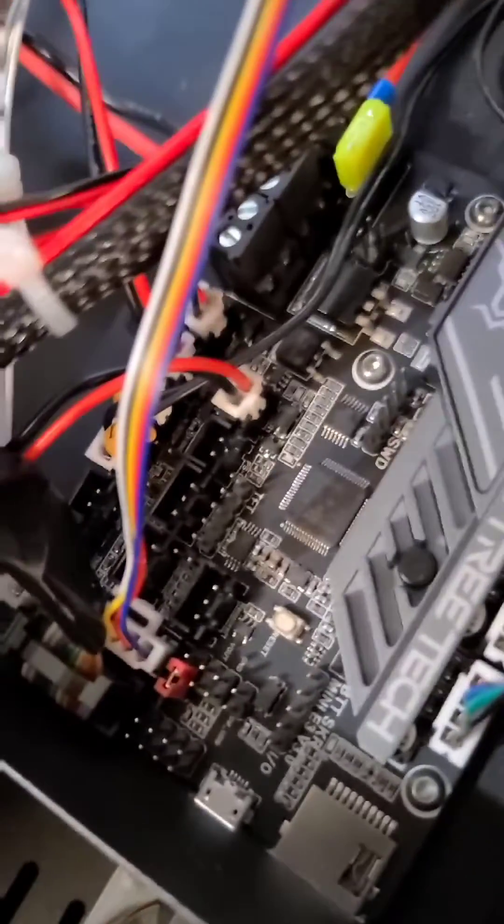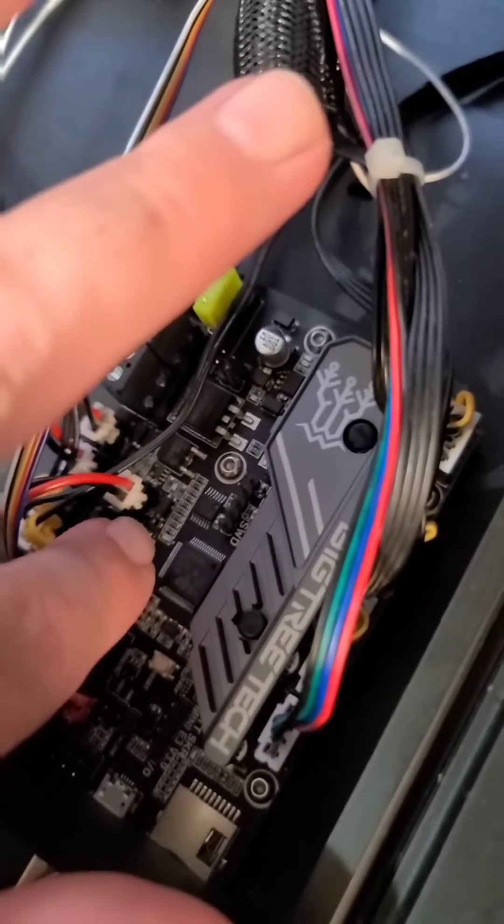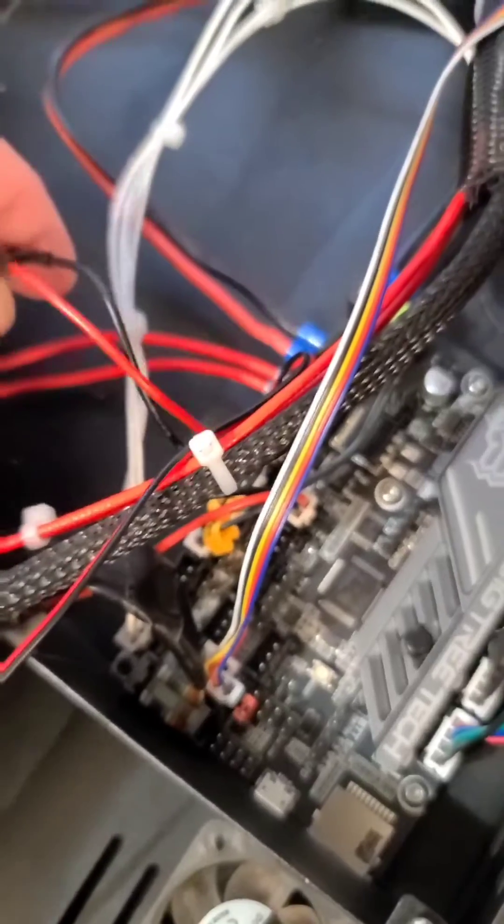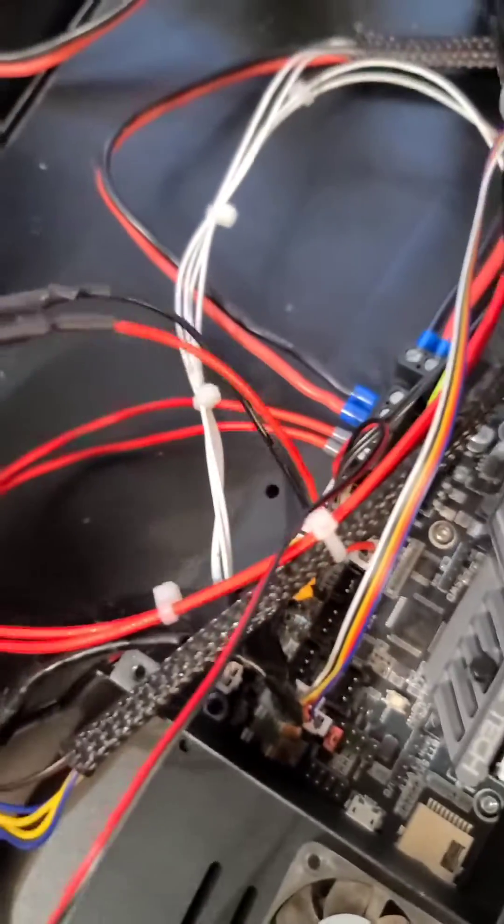For the hot end fan, you're going to have to put a GST connector on. That way the fan doesn't turn on until you reach a certain temperature, which keeps everything more quiet. The same thing with all other fans — they will not turn on until everything starts moving.